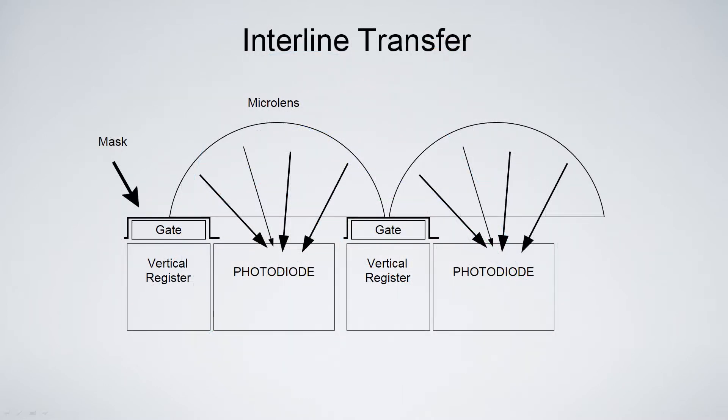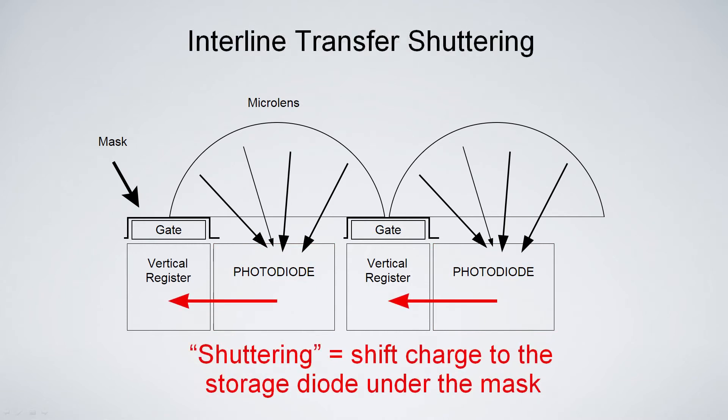Interline transfer is the other architecture — the black one in the middle — where you have a little more than half the pixel covered with a metal mask as a storage diode, so it's not gathering any light, and the other half is a photodiode where light is gathered and stored. These sensors are shuttered electronically by moving electrons from the photodiode to the storage diode, which in this picture is called the vertical register. Notice that the vertical register is underneath the gate, so all that light is blocked.